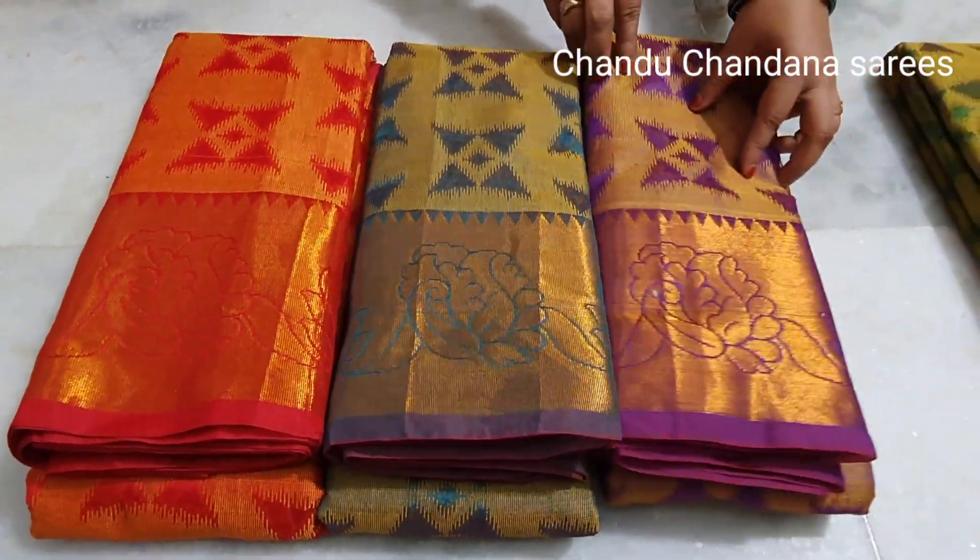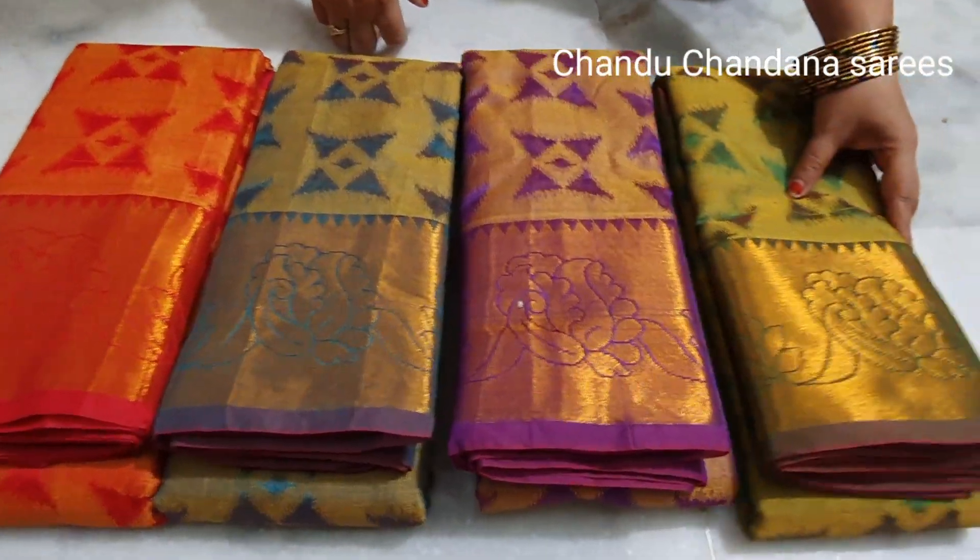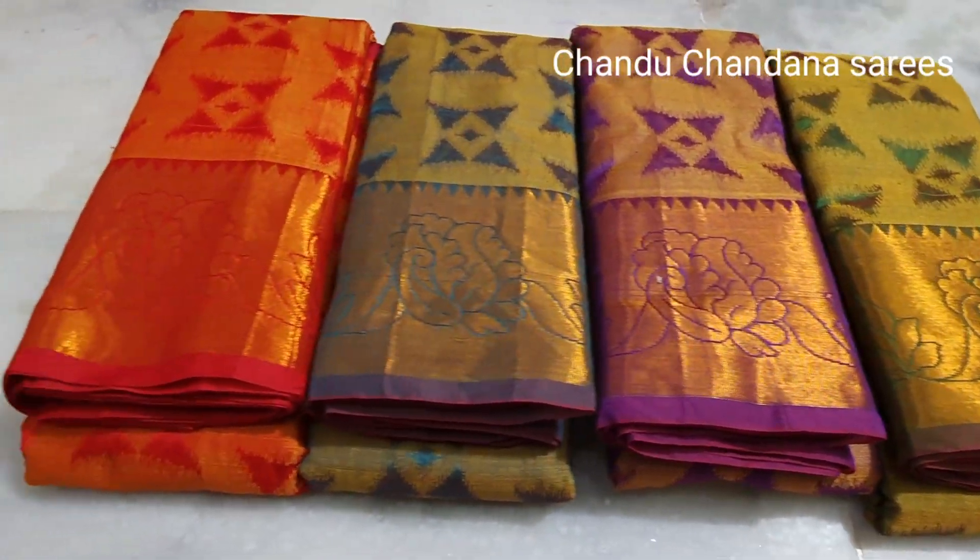Hi Friends! Welcome to Chendhu Chendhina Saris. If you like this video, please like, share, and subscribe.